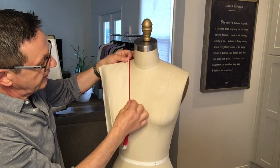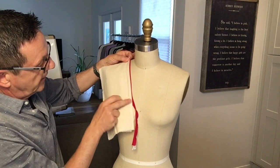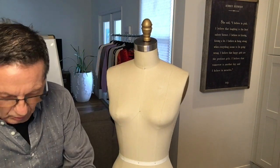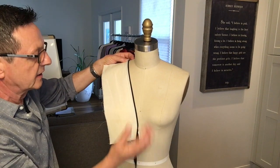So imagine the neckline with this accent, whether it's red or black — it's pretty cool in black — or all different colors.